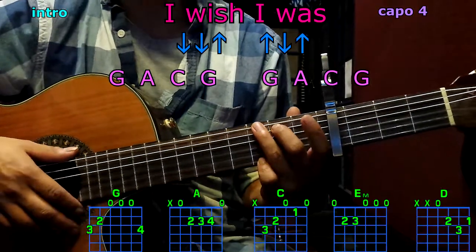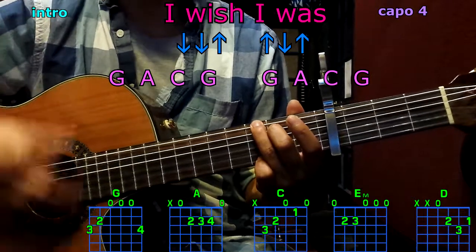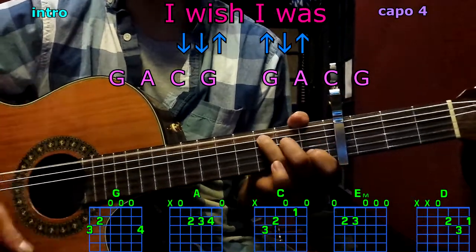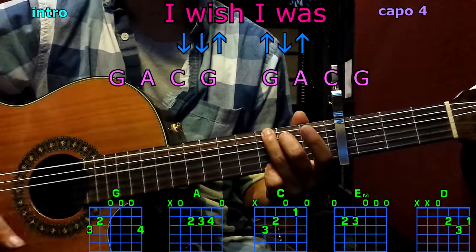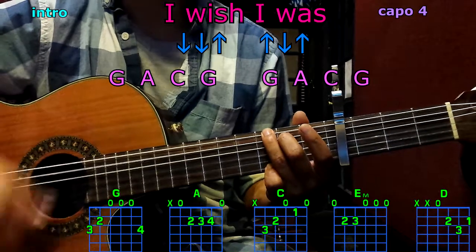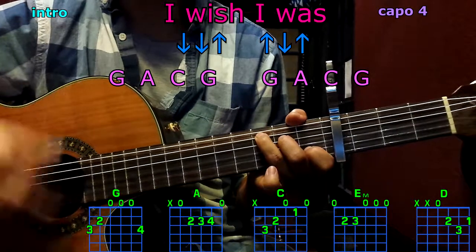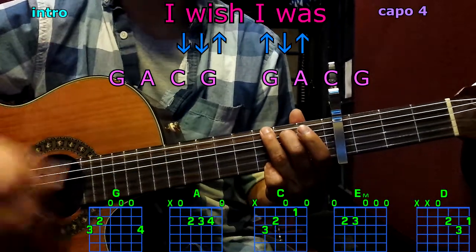Let's get started with the intro, starting with G. Here we go: G — down, down, up, up, down, up. A, C, G, G, A, C, G.